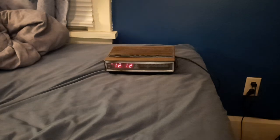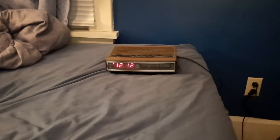Quick video of this GE clock radio — more like nine minutes long. Eh, still a video.